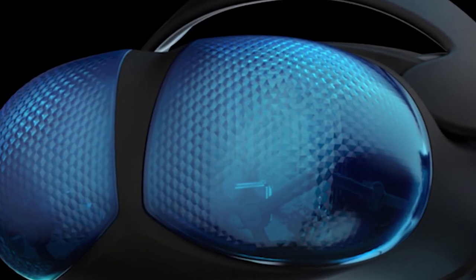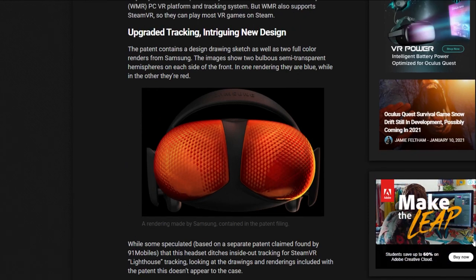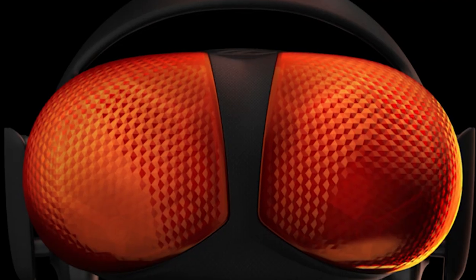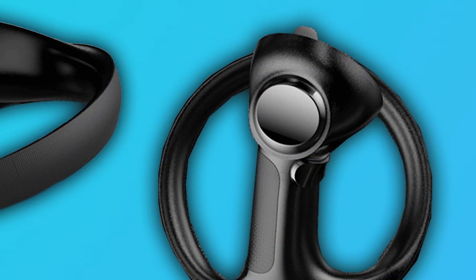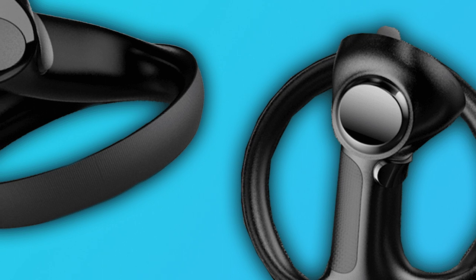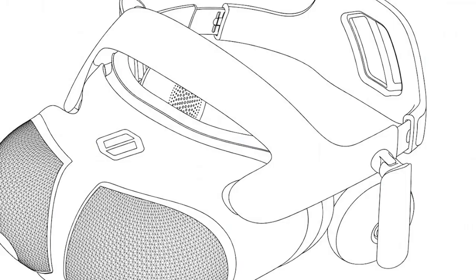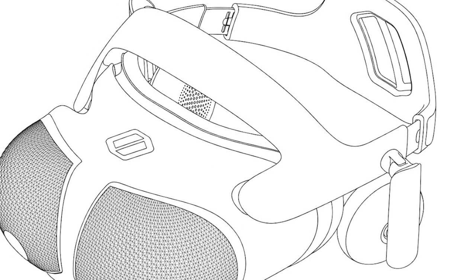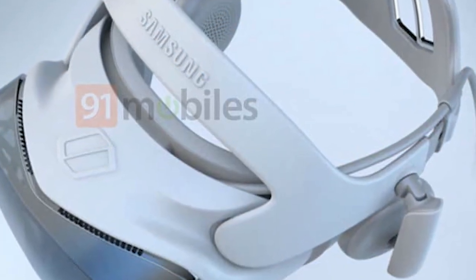Or is it just going to be another tethered headset and potentially compete with the likes of the HP Reverb G2 or potentially with Varjo? Although Varjo's technology is super high-end. I will try to reach out to get any insights into these images. All we know at the moment are the renders from these 3D images, which show controllers with a ring that ties back into some kind of semi-bow shape. They do look very slick, but what does it mean? What technology will they be using for tracking? Is it going to use Windows Mixed Reality, as Upload VR suggests? Just a lot of questions that we need answers to.